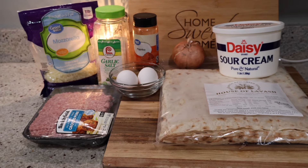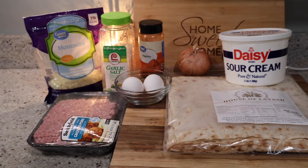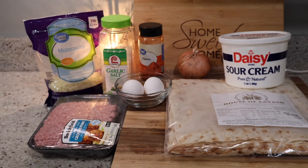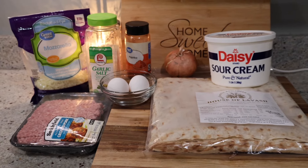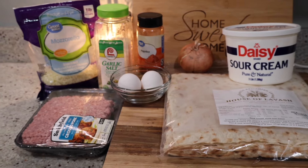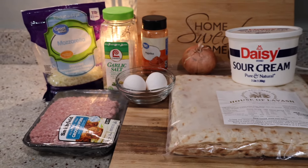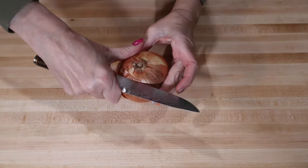It's gonna be quick, easy, and delicious like always. To make this meat pie I need about one pound of ground pork, about one cup of shredded pancarella cheese, two eggs, quarter cup of sour cream, flatbread, and onion. For seasoning I add garlic salt and some paprika. I'm going to prepare my meat.